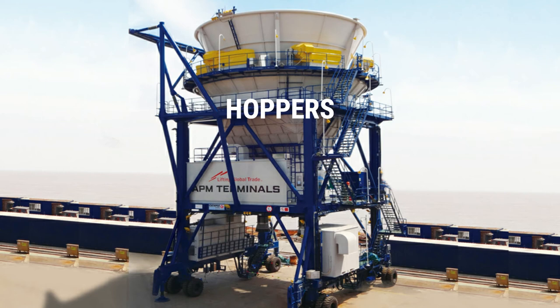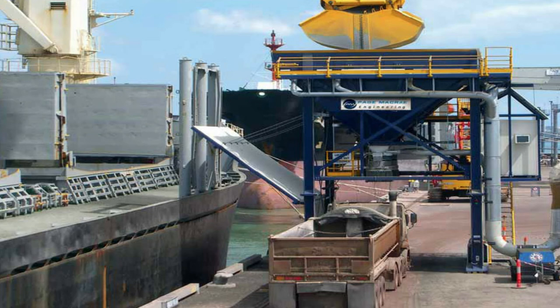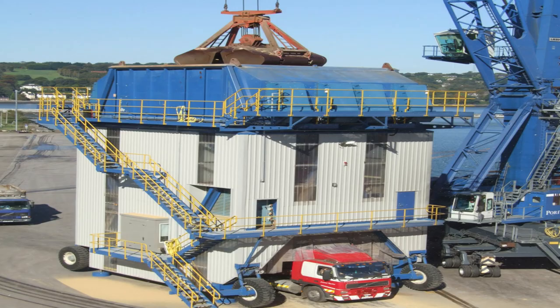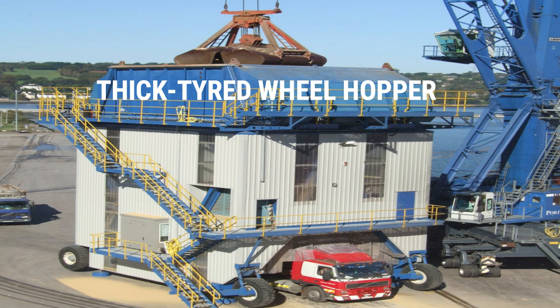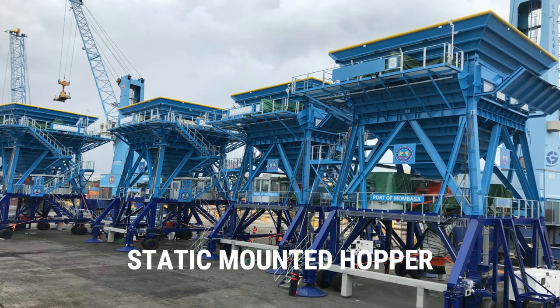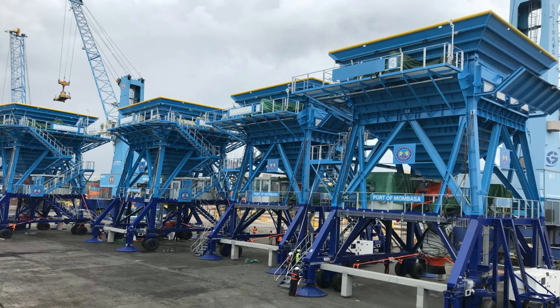At port terminals, there are at least four types of hoppers: the self-driving hopper, which is fitted with an efficient engine to power the hopper's drive and operation; the thick tire wheel hopper; the rail mounted hopper; and the static mounted hopper. All of them can be used depending on the process requirement at port.